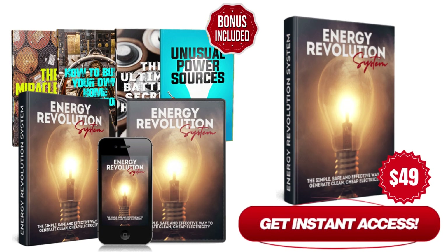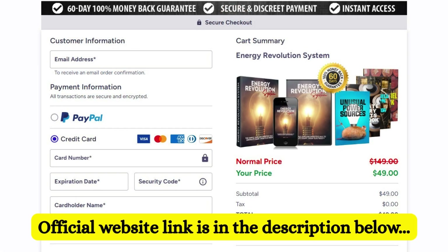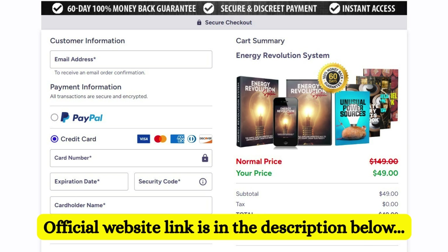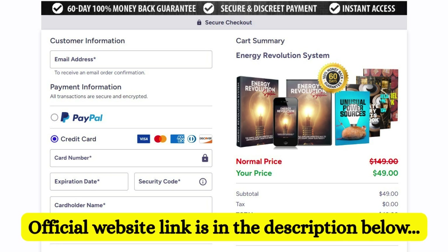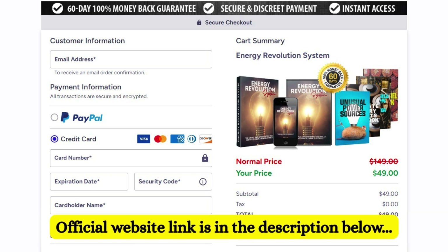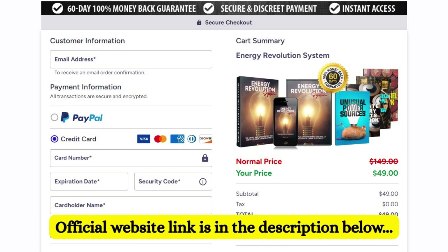Want to start generating your own electricity and reduce your energy bills? Now is the time. Get the Energy Revolution System at a massive discount — only $49 instead of $149 — with a 60-day money-back guarantee. The official website link is in the description below. If you found this review helpful, be sure to like, share, and subscribe for more energy-saving tips and product reviews. Thanks for watching, and I'll see you in the next video.